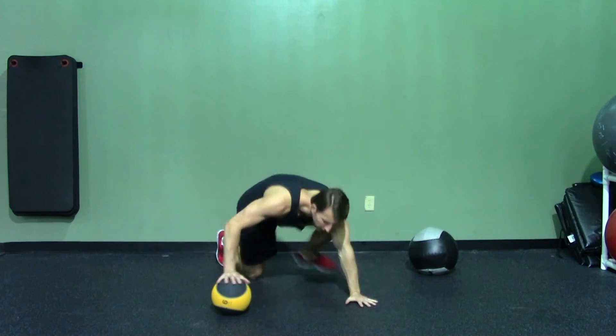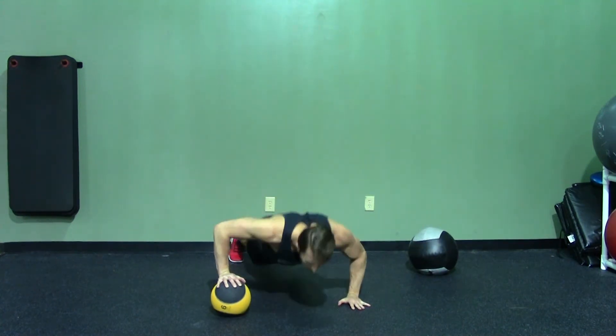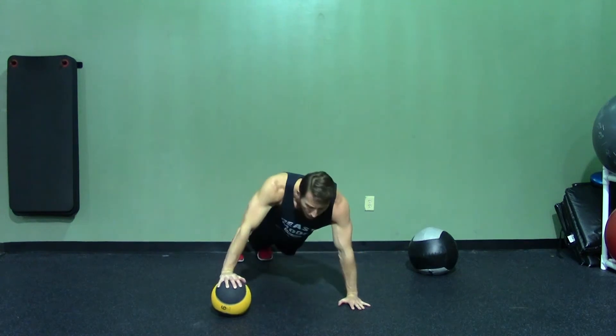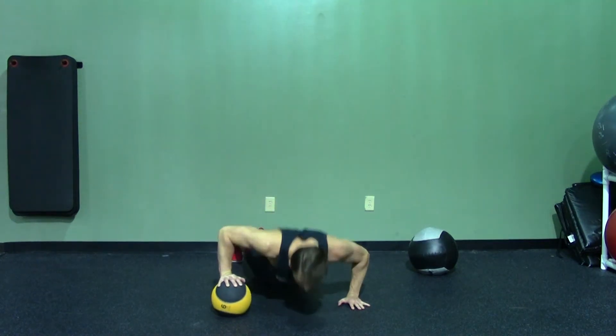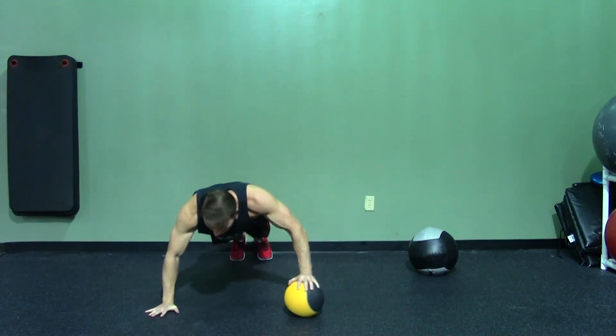I'm going to demonstrate with the smaller ball. Keep your abs tight, one arm on the ball. Make sure to breathe in on the way down, out on the way up. Breathe it in, breathe it out. Make sure to do equal push-ups on both sides.